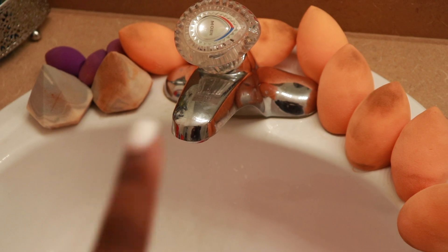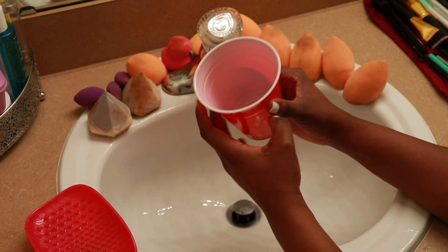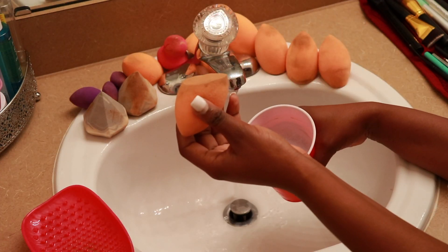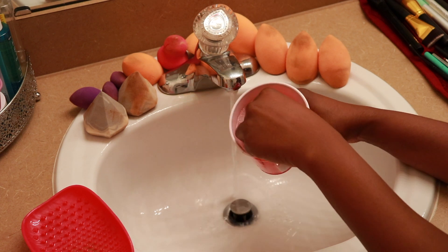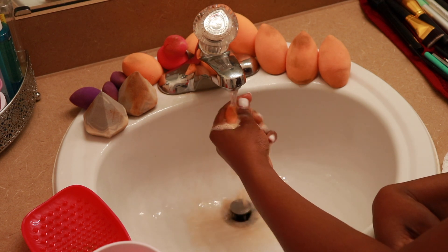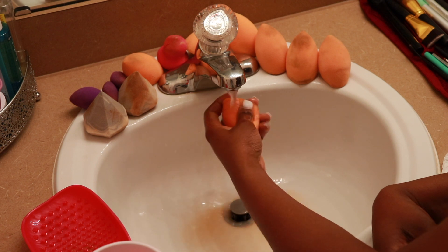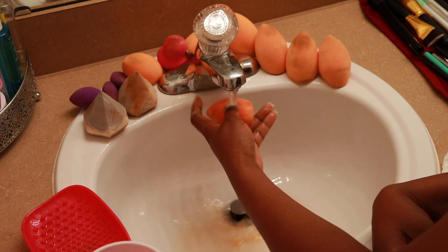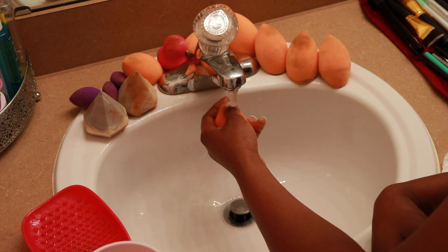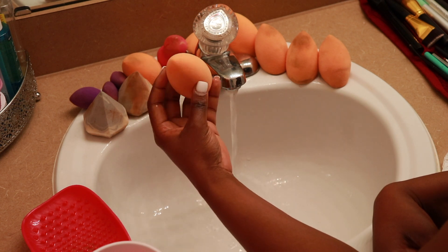Now I'm back to finishing off the sponges. I'm going to add about a teaspoon of soap and some water, then dip the sponge in once and run it under cold water, squeezing it until all traces of soap are out. At the end of all that squeezing, the sponge should be clean, just like brand new.